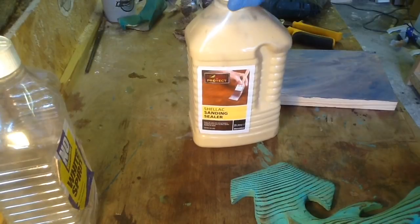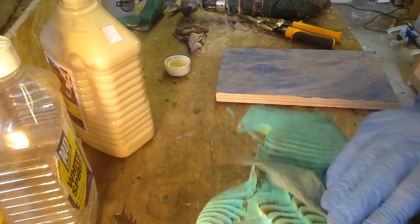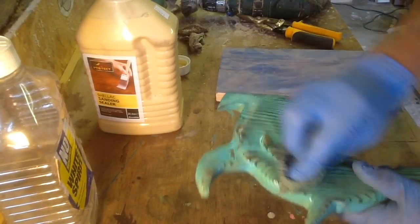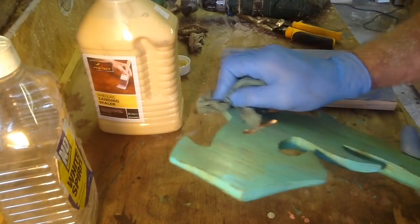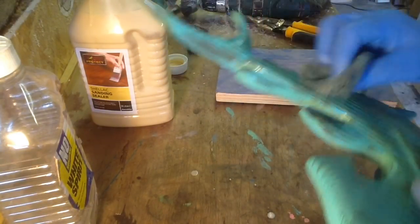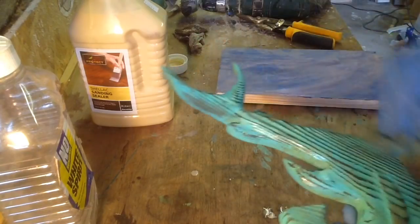I'm going to use a shellac sanding sealer — this stuff is not cheap, but it's great, I love the way it works. Gives a great finish. The first one or two coats I'll just do with a rag, then I'll sand after the second one with a really light 240 grit. Then I'll get the third coat on and she'll be done. I don't worry too much about fingerprints — I'll keep wiping and sand over it at the end.